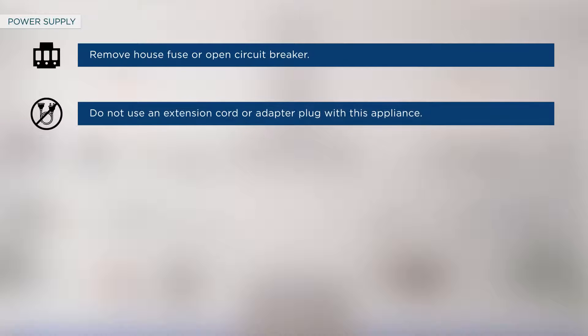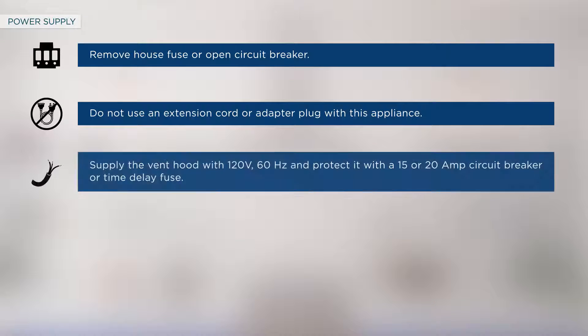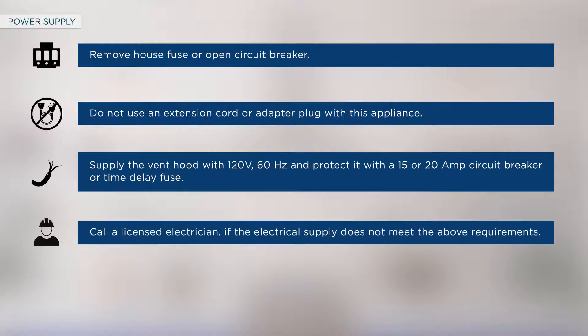Before proceeding with the installation, please ensure to remove the house fuse or open the circuit breaker. Do not use an extension cord or adapter plug with this appliance. Supply the vent hood with 120 volts, 60 hertz and protect it with a 15 or 20 amp circuit breaker or time delay fuse. Call a licensed electrician if the electricity supply does not meet the above requirements.